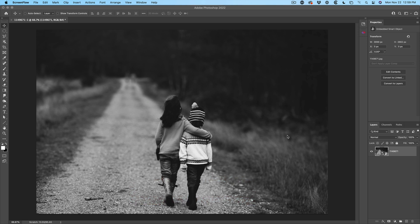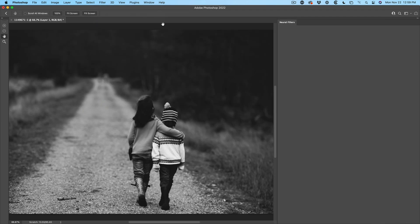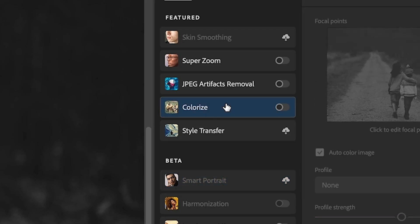Here's a black and white photo which I got from Pixabay — if you look at the number there, you could find it. Let's go ahead and colorize it. We're going to choose Filter, then under Neural Filters, we're going to choose Colorize.